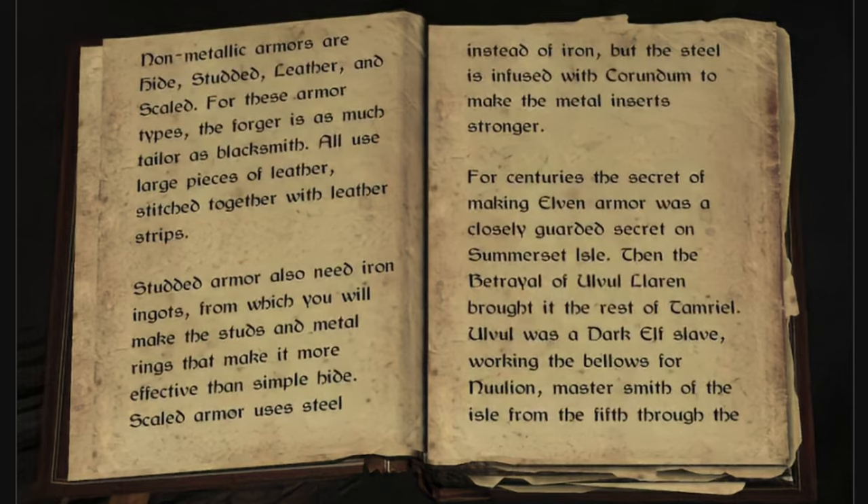Scaled armor uses steel instead of iron, but the steel is infused with corundum to make the metal inserts stronger.